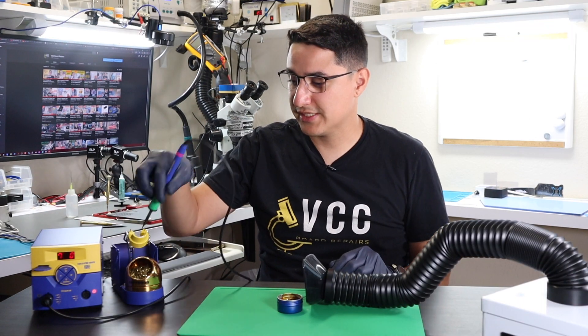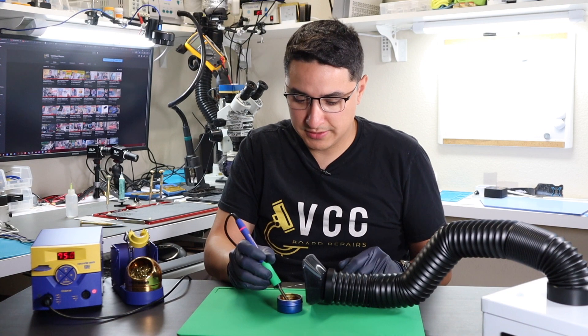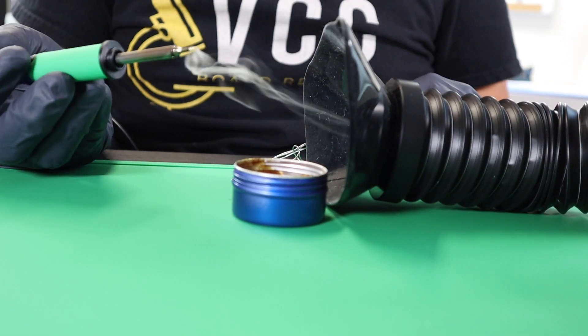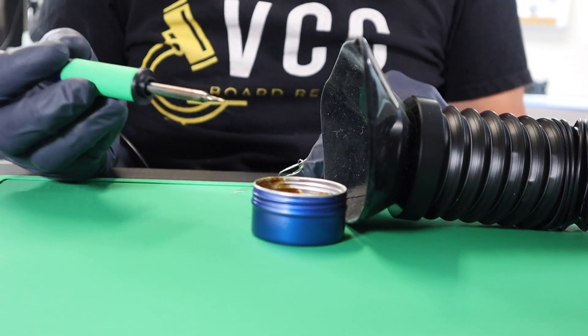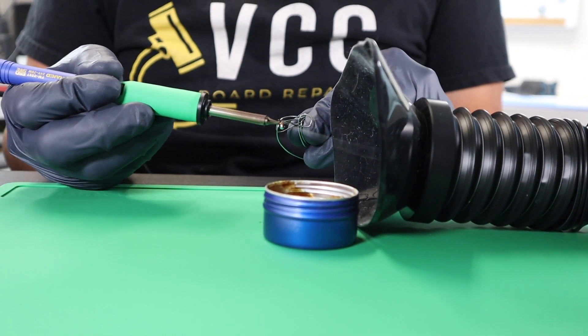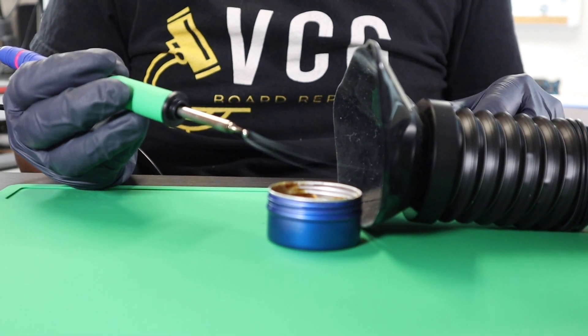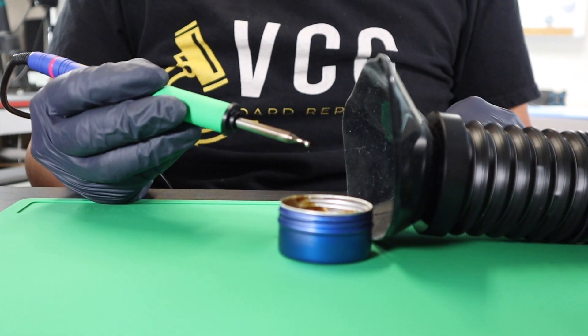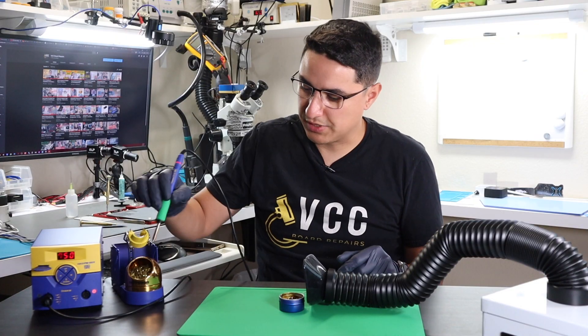So let's go ahead and test this out. You can see I have some rosin here — it absorbs it pretty good. Some solder wire as well. About six inches would be a good working distance from the fume extractor.